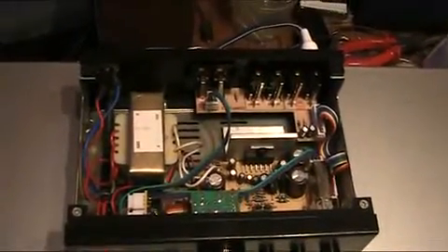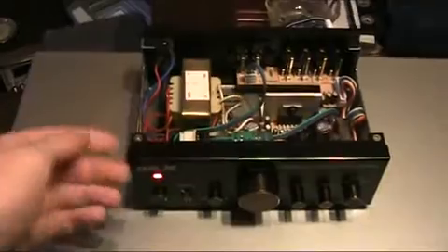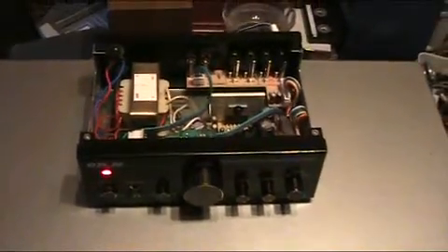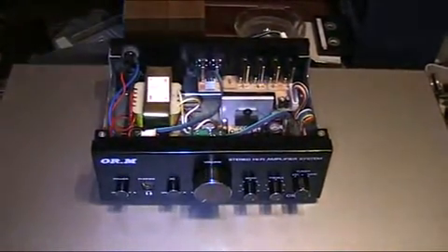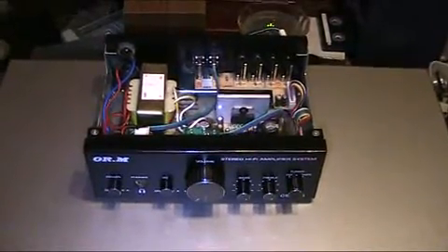There aren't many other things you could modify — you could put in better cables and that sort of thing, but I don't think that's appropriate for this little amplifier. All in all, it really is a nice amplifier. I like it because even though it was made in China, the designers had to produce a very cheap amplifier but still tried to make it as good as possible, and I always appreciate that. I hope you enjoyed this video — see you again soon!